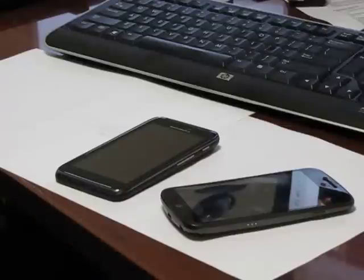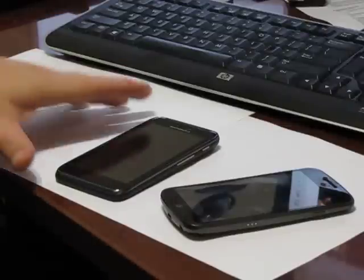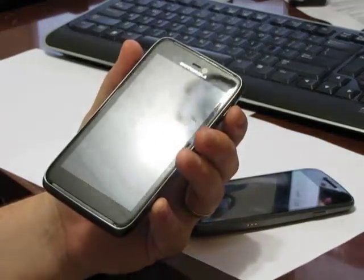Hi there, everybody. It's Ryan from Android in Canada. I'm here to do my review on the Motorola Atrix HD LTE from Bell. So let's dive into it.